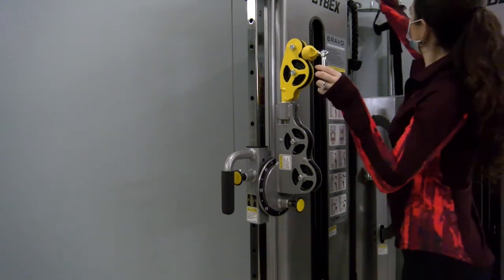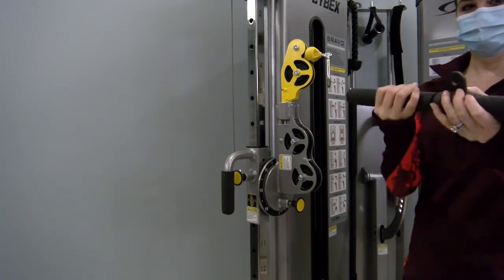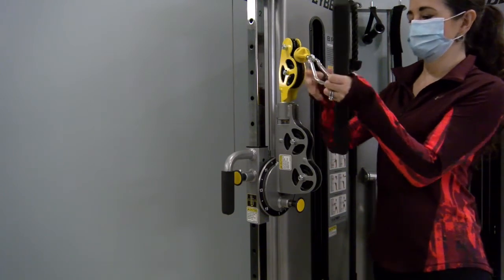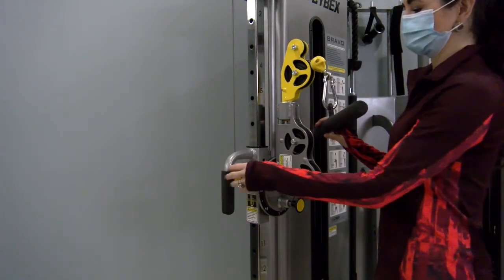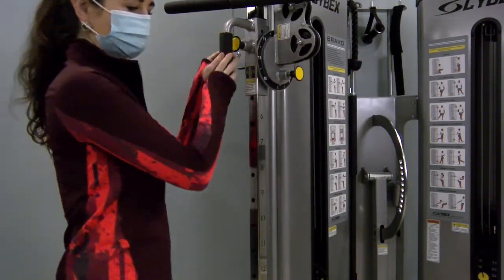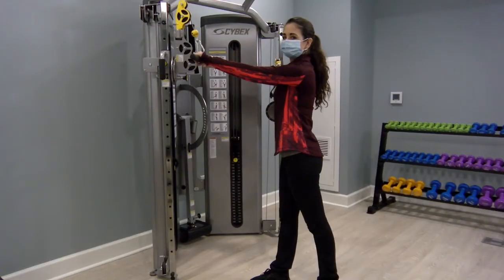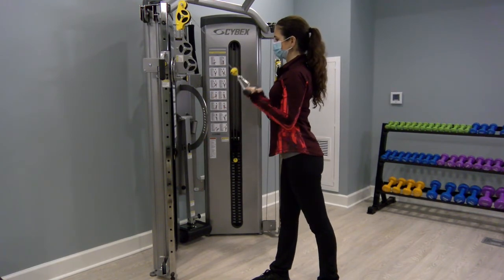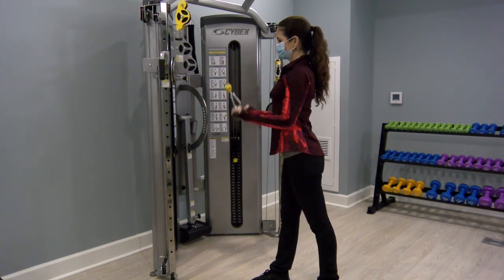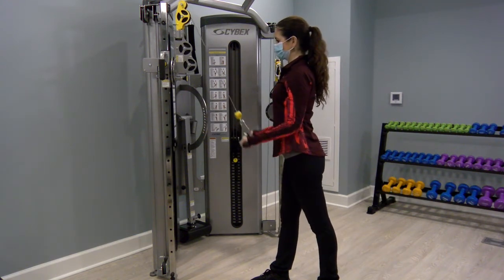For the tricep extension, switch out one of the handles for the short bar. Once the short bar is attached, slowly adjust the vertical pulley to a higher setting, around three to four on the silver bar. Start by bringing the bar down, bending at the elbow, coming up to about 90 degrees, and then extending the arm down to straight. Feel a good squeeze on the back of those arms — your triceps.